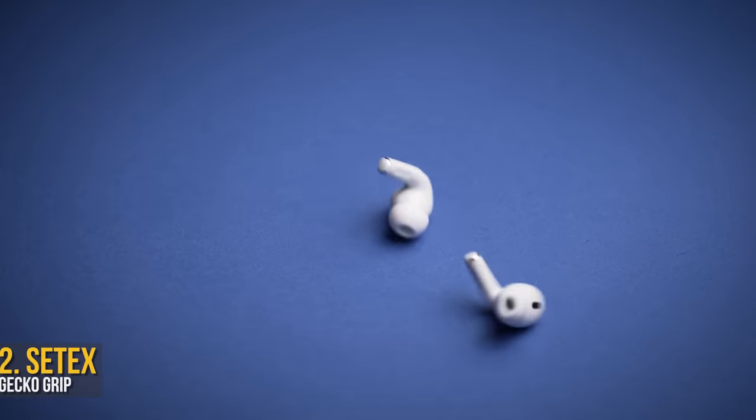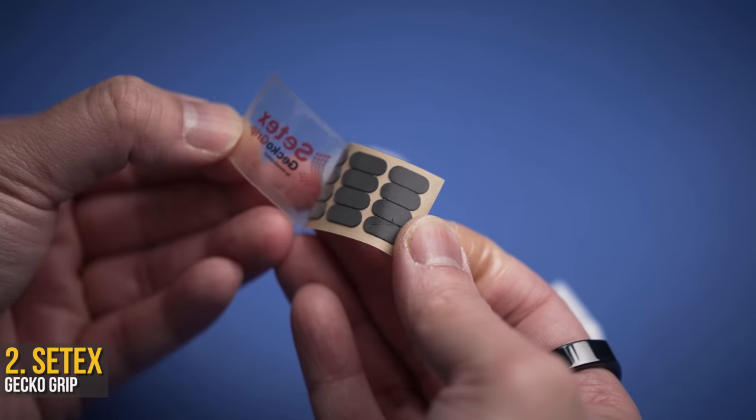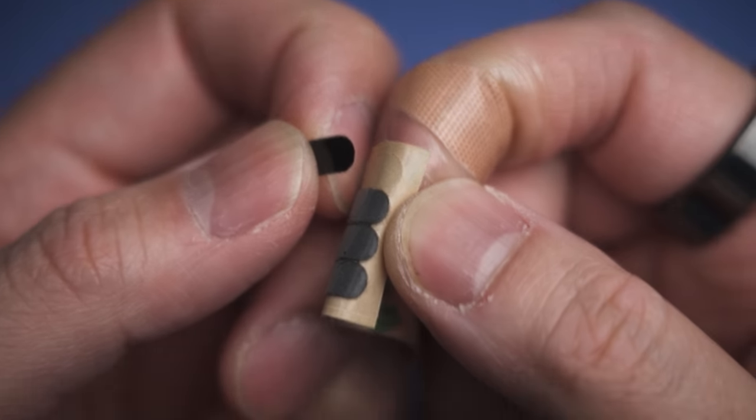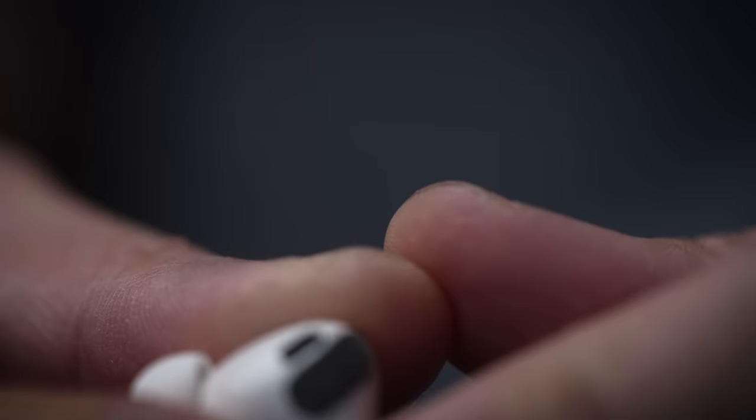I can't be the only one to admit that AirPods only sort of fit my ears. While sticking them in deep does help, the smooth surfaces have nothing to grip onto. Thankfully, the Septex Gecko Grip is out here trying to fight the good fight — basically really tiny tic-tac-sized grippy stickers, which honestly a majority of you won't need and will find useless.